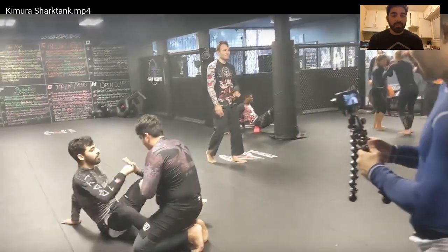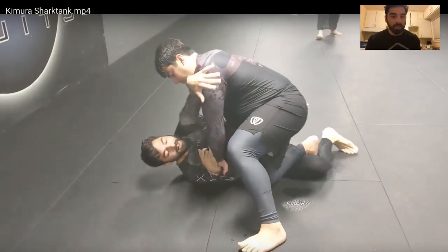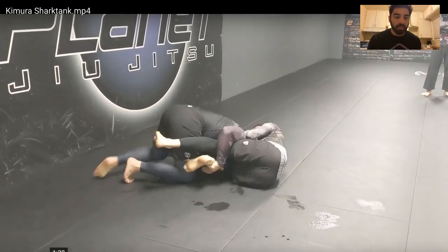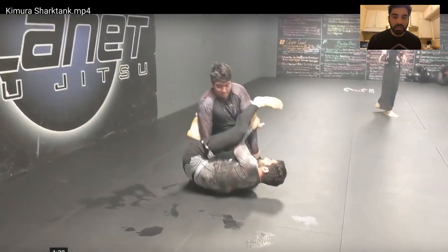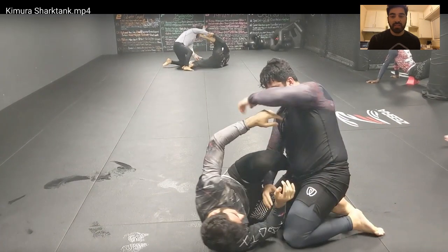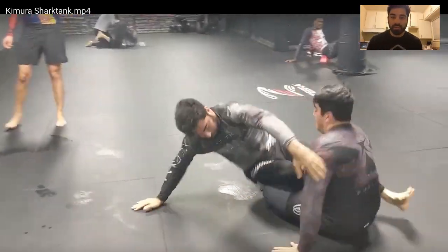So here I'm starting off with Harry, bottom position. I started every roll in bottom position here. So I'm retaining my guard, a little bit of inversion. Just recovering inside position. At this point I'm realizing about a minute has gone by — I'm not getting to my Kimura Trap. I'm not able to Kimura his left arm, so I opt to go for this Z Sweep.